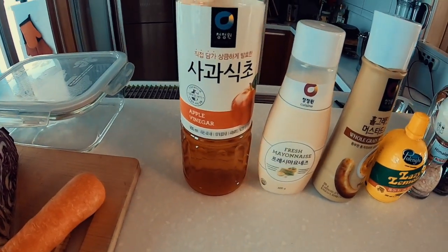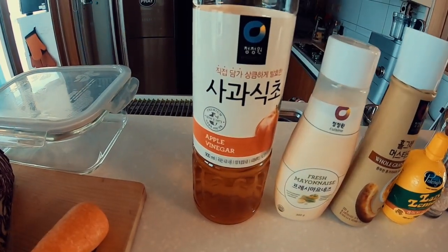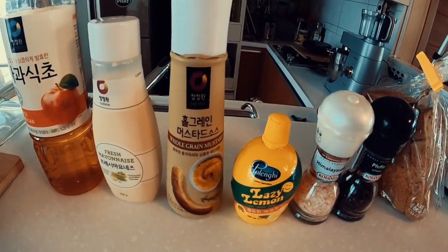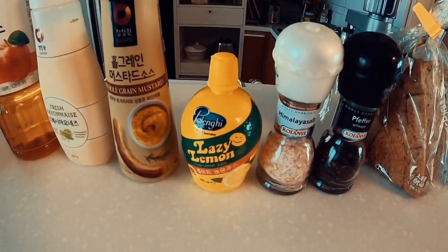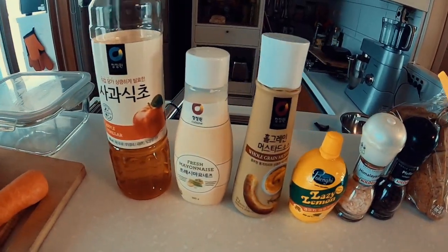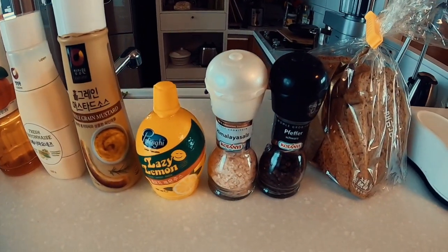For the sauce that I'm going to be putting on top, you can make any combination. Today I'm going to be doing apple vinegar, some mayonnaise, some whole grain mustard, a bit of lemon juice, some salt and pepper — and that will make my sauce for the coleslaw.